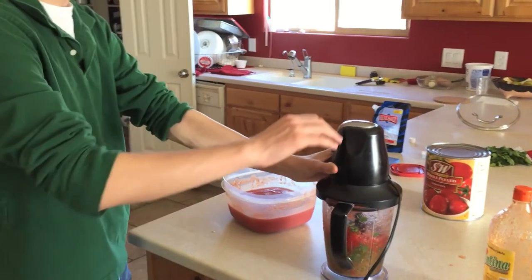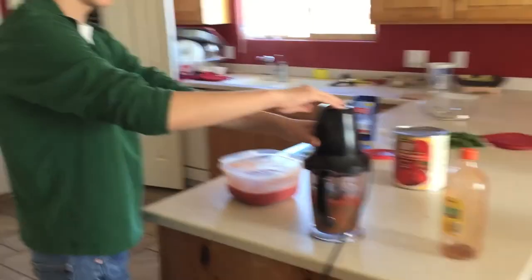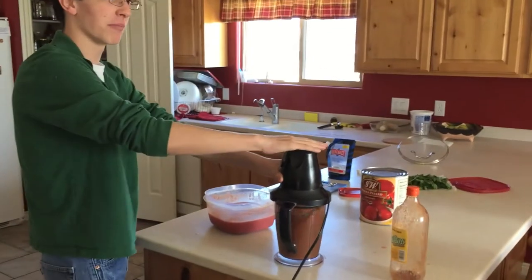I like to do it in the theme of Mission Impossible — [hums Mission Impossible theme while pulsing the blender rhythmically].